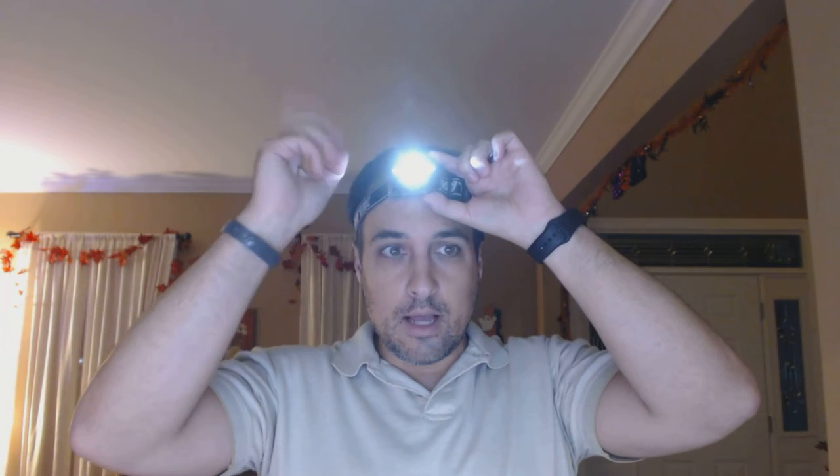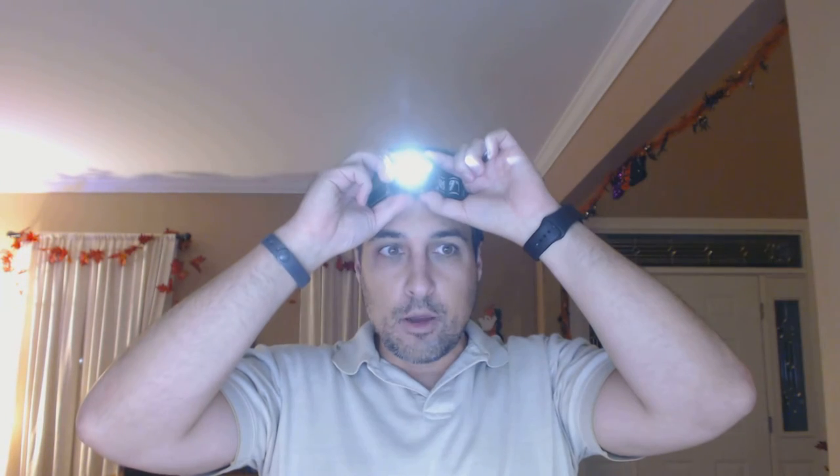And then the white light, on the other side here, goes between three intensity modes and then a flashing mode, which is like an SOS.